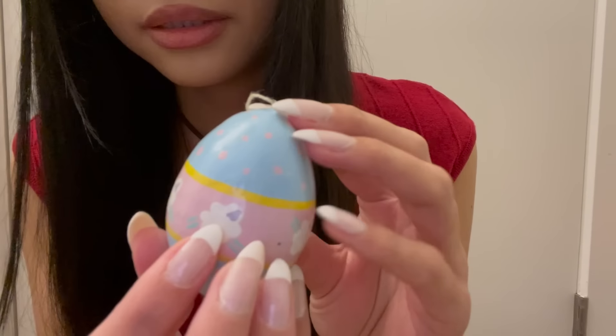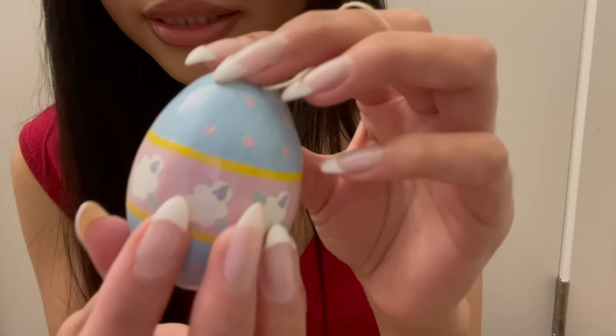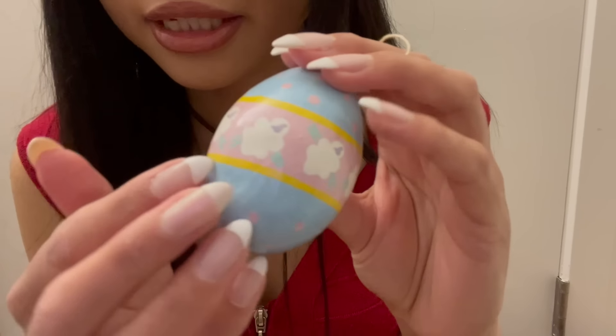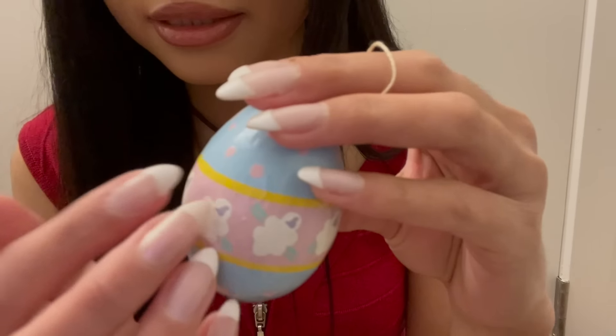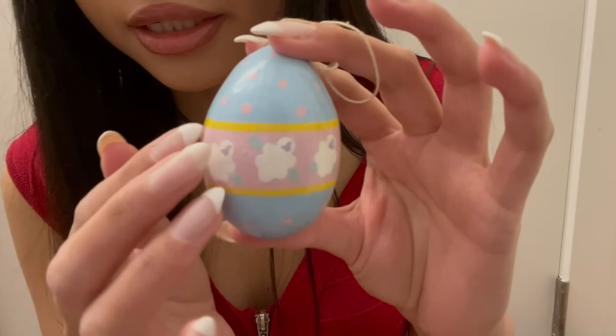The next ornament is this Easter egg. So yeah, this is just a little Easter thing — it doesn't really look Christmassy at all. But it's nice to have little specially themed things on the Christmas tree. There are little sheep painted around it.